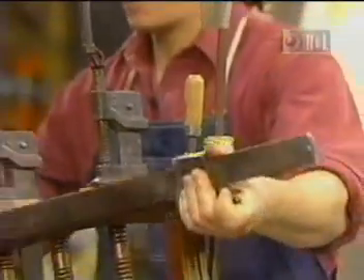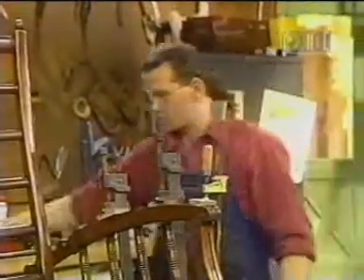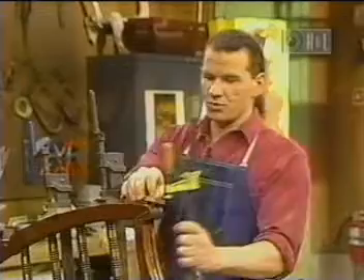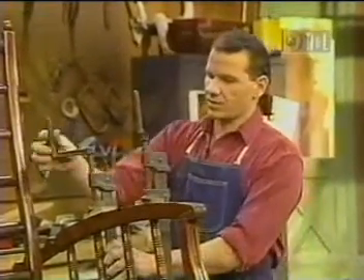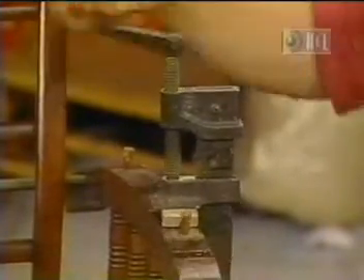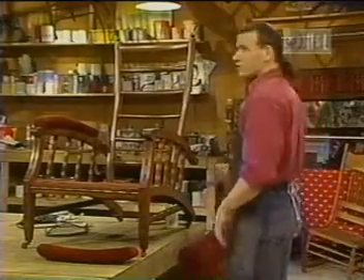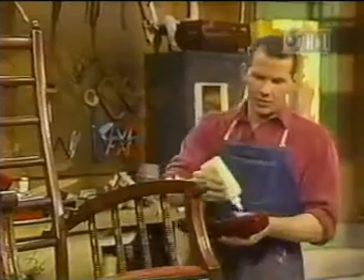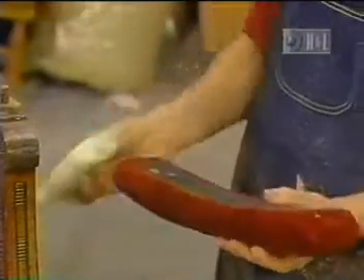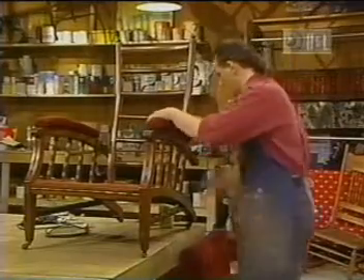They're dry now. I put this clamp on — you didn't see me do that one. Sometimes you need more than two clamps. Now we take off this one and this one. Now we put a little bit of glue in here, reconnect this arm, and reassemble the whole chair — put this in here, then go up here. And now I can sit.